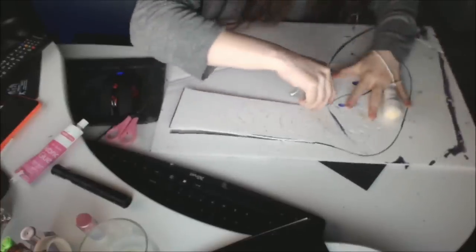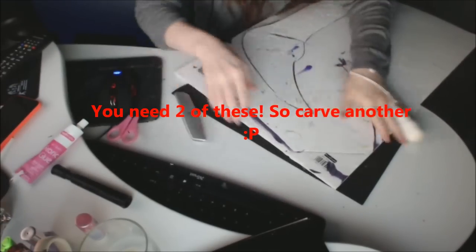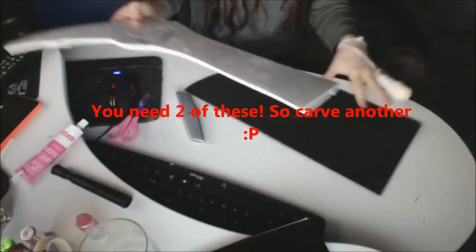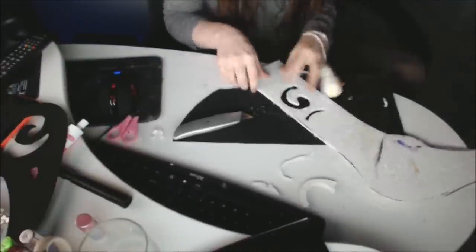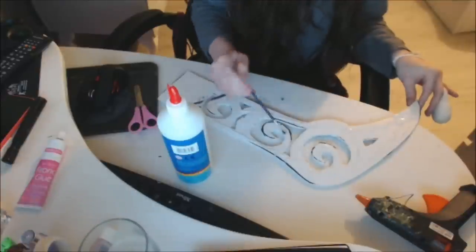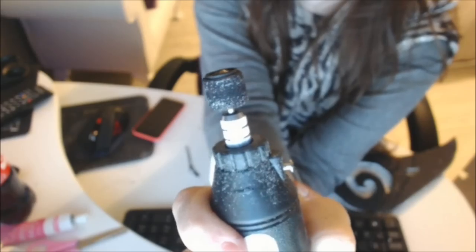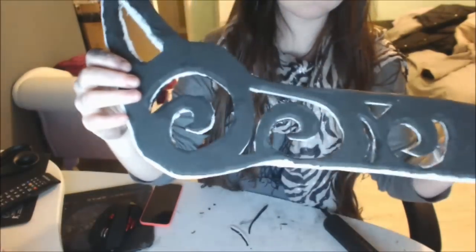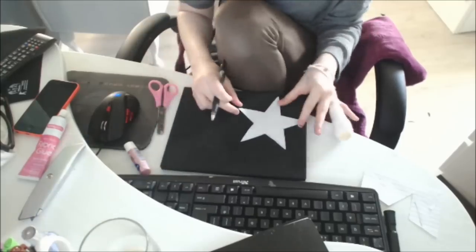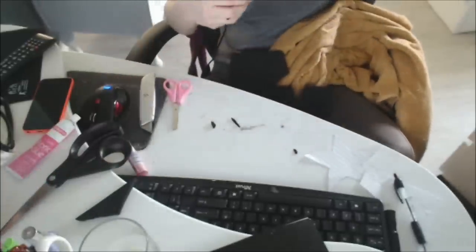Then cut the outline out. When you're pushing the middle bits out, be careful because they're quite small and some of them are quite flimsy — so if you do break one like I did, just hot glue it back together. Then I used PVA glue and smeared it all over it and sandwiched it between two pieces of craft foam. Then I tried to sand it down with a Dremel to make it look sharp on the edges, and then I cut out the stars for the handles — they go above the handles, like this.